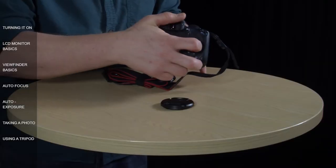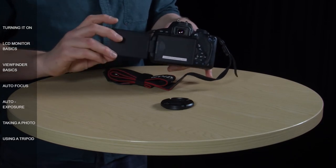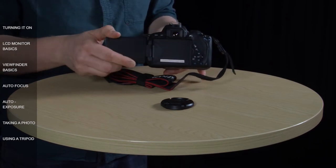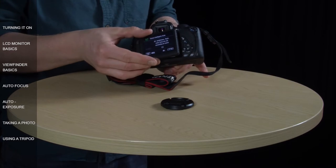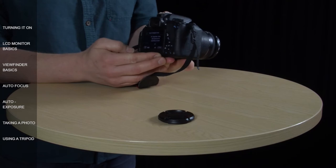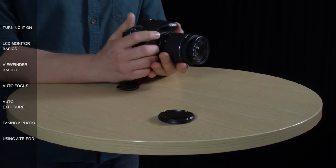The monitor pulls open like this, and once it's open, you can rotate it all the way around. It doesn't go 360 degrees, but it does go 180 degrees, and then once you're all the way around, you can push it back into this recess here. How you position the monitor depends on your personal preference, but when you're taking photos it's usually easier to have it tucked away neatly in the back so that when you hold the camera body firmly with both hands, it's easy to look through the viewfinder and take your shot.